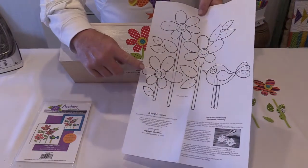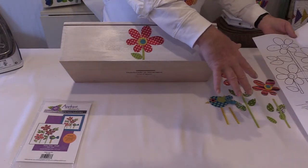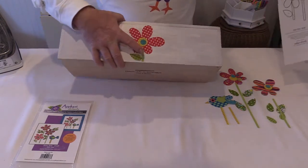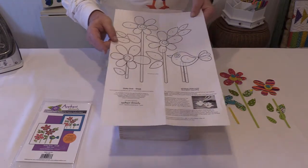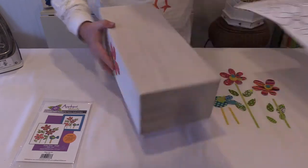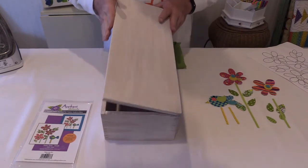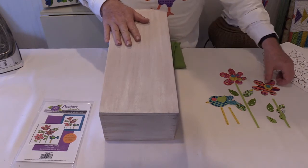One of the first things I like to do when I open up a pattern is just lay the pieces out to make sure that I have everything, so they're a little easier to assemble. All of these pieces were not going to fit on the top of this box, so I'm going to use the medium and large flower on the top of the box. I've already fused the smaller flower on the front of the box to get a head start, and I'm going to go ahead and position some of these pieces in place.